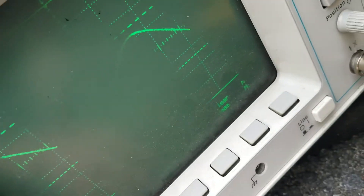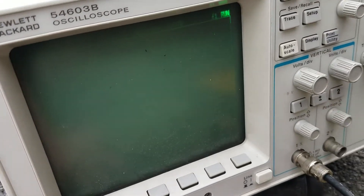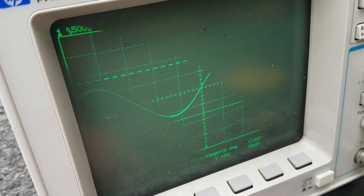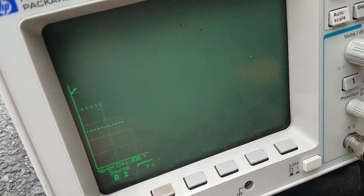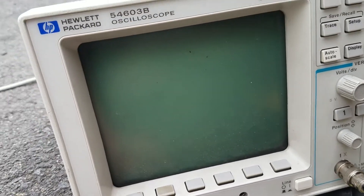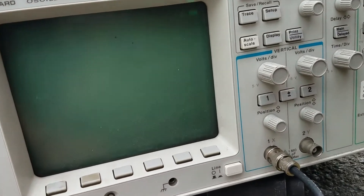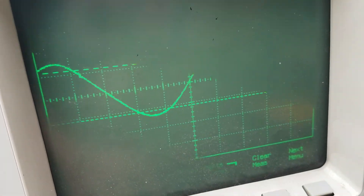Let's see if I can get it to show. I don't know what's going on. There it is. It should be between 1.1 and 1.5 volts, thereabouts — a sine wave.